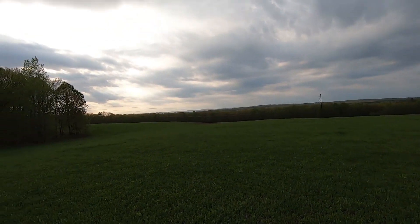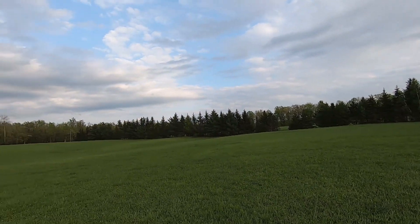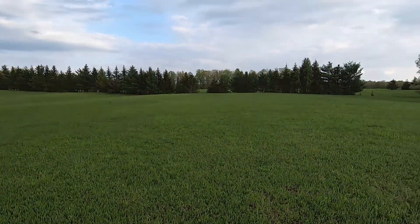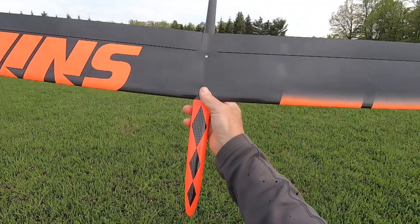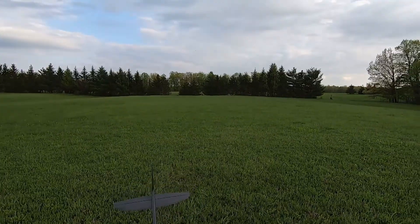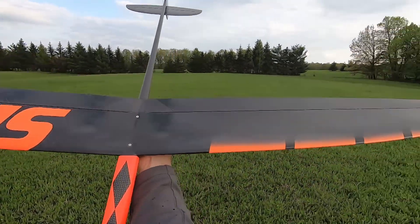I'm out here in my north field again. It's about seven o'clock in the evening, 63 degrees. I think I'm going to mess with a DLG a little bit here — no thermal activity, just play around with the launch. I got the Snipe 2 built, maiden, and trimmed. It's been a little breezy off and on tonight.